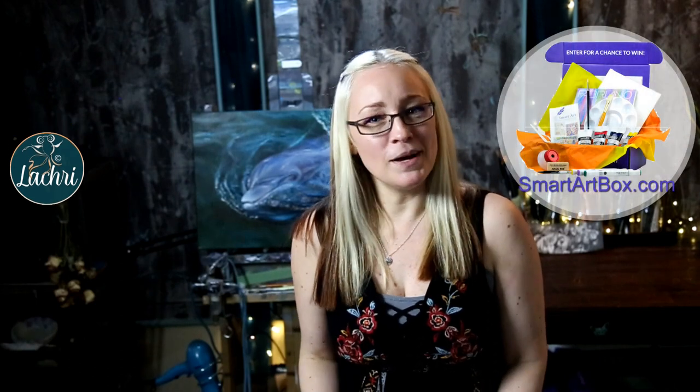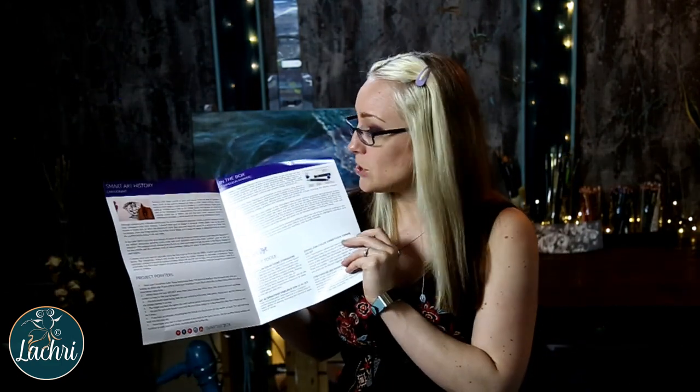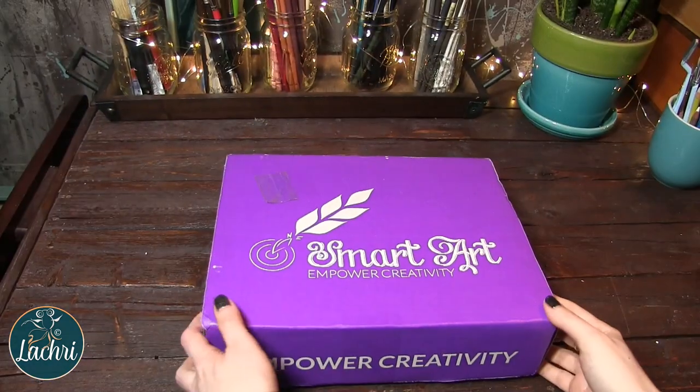This video is sponsored by Smart Art Box. If you're unfamiliar, it's a monthly subscription box where every month they send you a box full of full-size art supplies. If it's something like this where you don't know how to use them, they won't leave you feeling lost — they include a brochure that makes it an entire art lesson in a box, complete with project pointers, the style you're working in, and step-by-step instructions on the back.